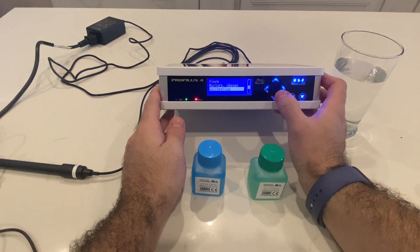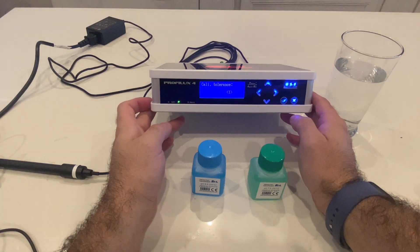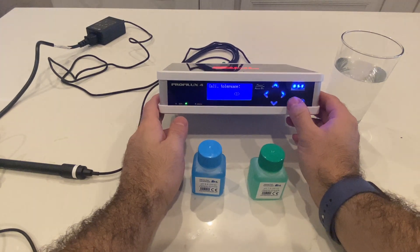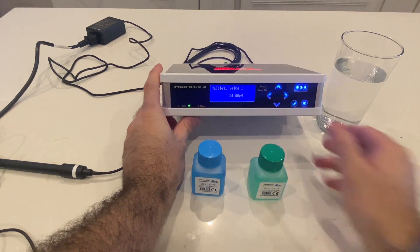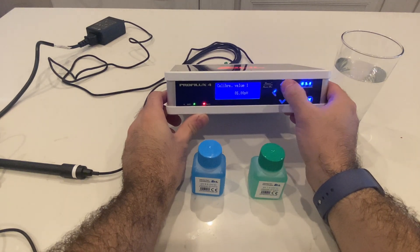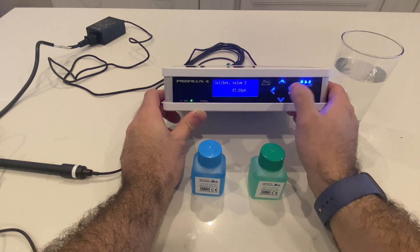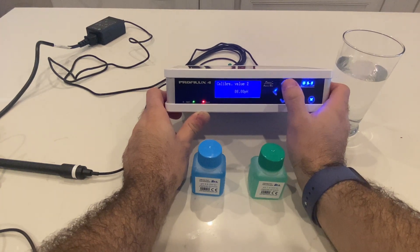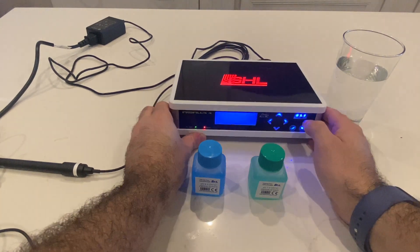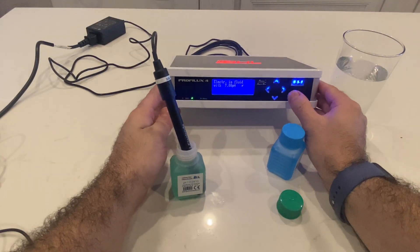It's going to ask you for calibration tolerance. This basically tells you how old the probe is — if it's a year old you're going to put one year. This is something interesting that GHL has. The first calibration value is the fluid we're going to use first, which is 7. We'll set this to 7, and then value 2 we're going to set to 9 because that's what comes in the box. Once you get to 9 it's going to ask you to put it in the fluid, so we'll first put it in the 7 and hit the check mark.